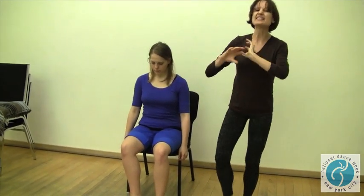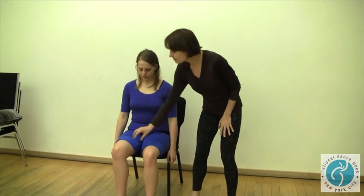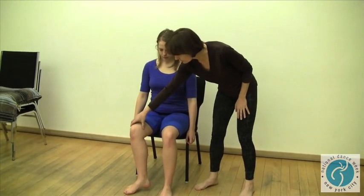But in a weight-bearing situation — such as going across the floor, doing chassées and things like that — that knee gets a lot of pressure. The inside part, which is the most vulnerable, is the part that's usually not supported in this position.